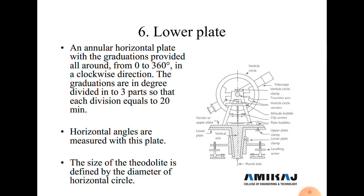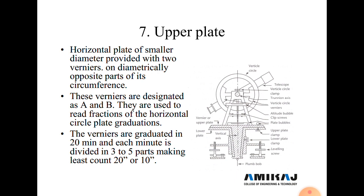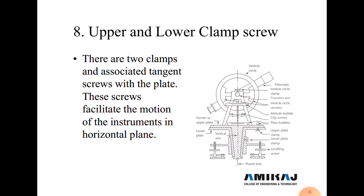The upper plate is a horizontal plate of smaller diameter, provided with two verniers on diametrically opposite parts of its circumference. The verniers are designated A and B, used to read fractions of the horizontal circle. Each graduation is divided into three to five parts; the least count is 20 seconds or 10 seconds.